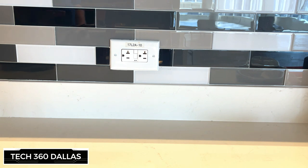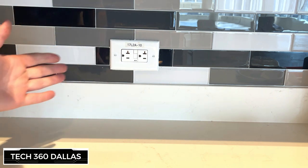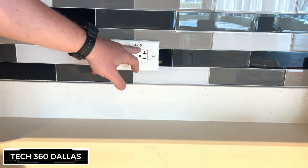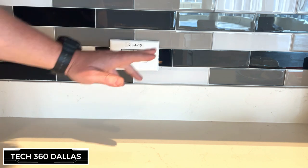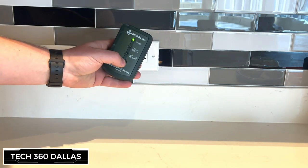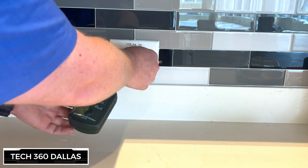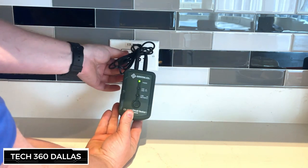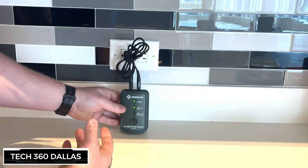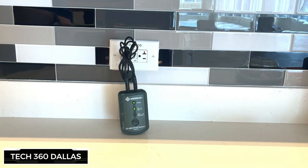Here is our plug. This is one that is labeled — it's a GFI, a protected one, obviously, because this is in an area where there is water. This is labeled 17L2A-10, which is based on the 17th floor, low voltage, panel 2A, circuit 10. Now we've got our transmitter box on. We're going to plug these in on top just like so, then plug it straight into the wall. That light lights up, letting you know there is electricity on that line and it is a hot plug. Now let's go to the breaker panel and search out this circuit.